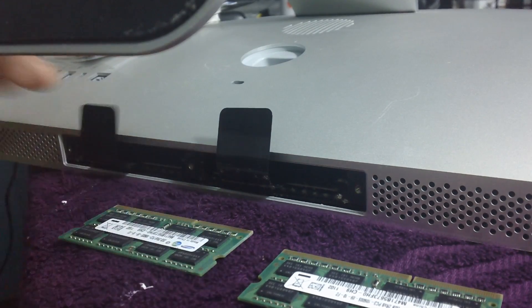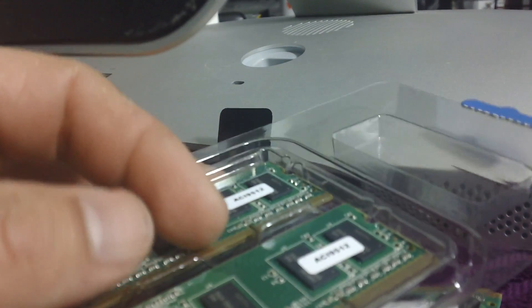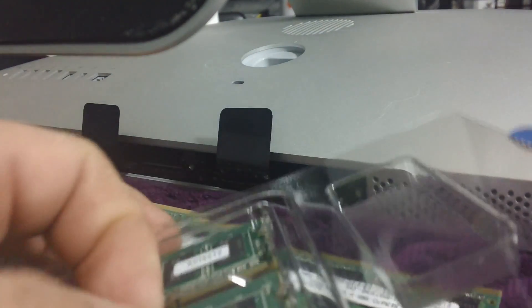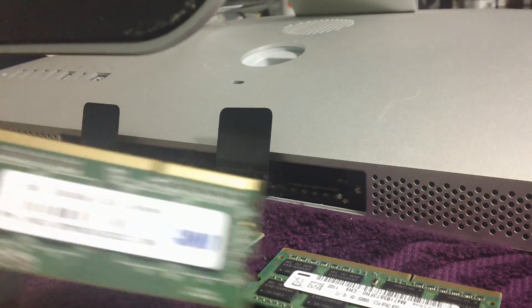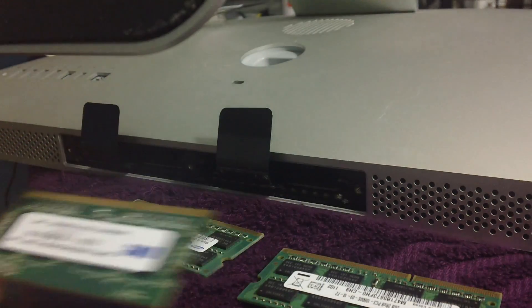Let's leave it face up. It's time to get the new RAM — we got two sticks of four gigabytes. After getting the RAM from the package, it's time to install it.